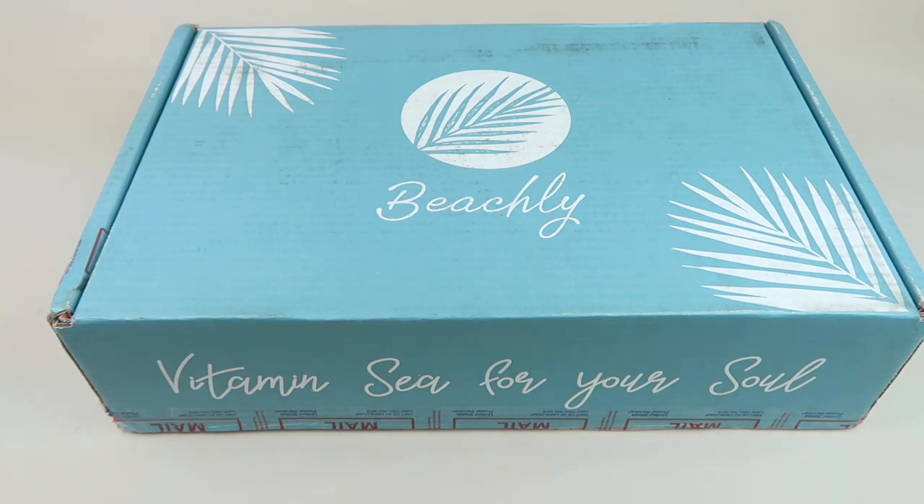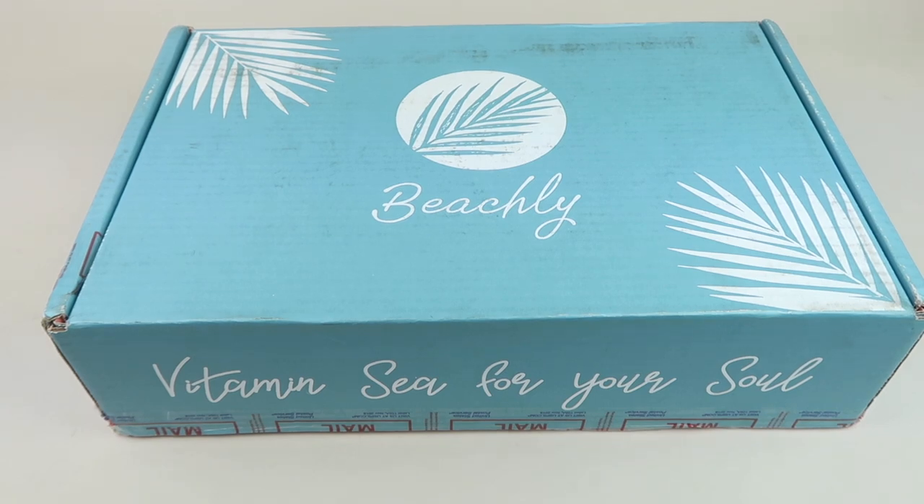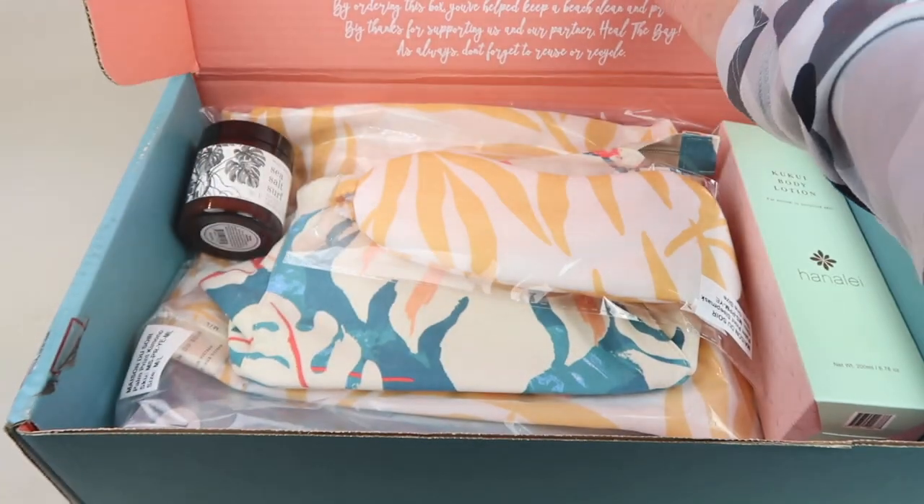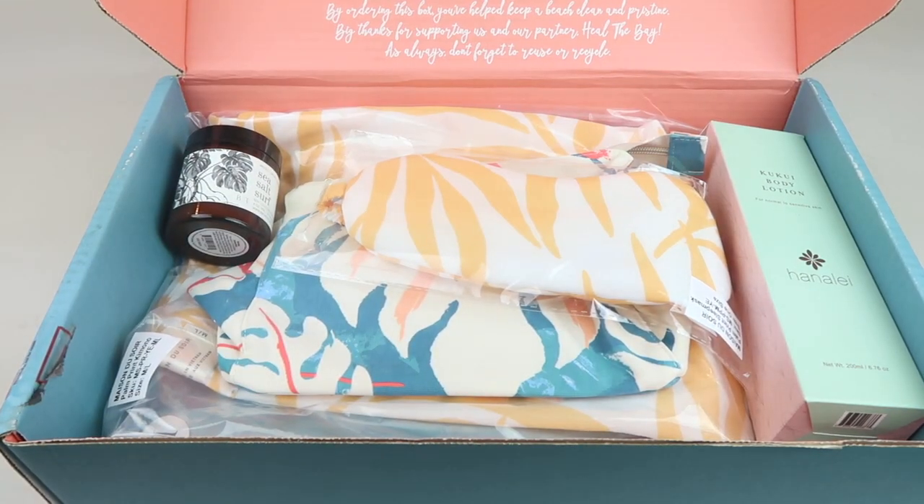It's $99 a quarter and the retail value of each box is over $180. Shipping to the United States costs about $4.95. Okay, so let's check it out — it says 'Vitamin C for your soul.'